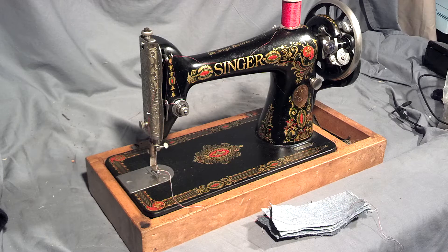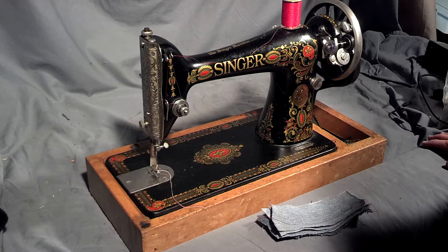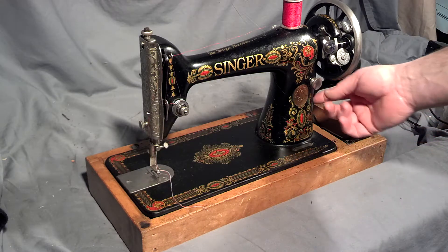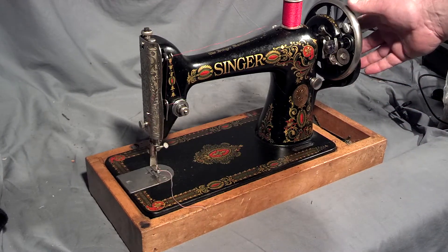I've got an antique Singer model 66-1 with red-eye decals. Serial number is G6436967, which dates the machine to 1918. It has a boss on the side so you can mount a hand crank or a motor. It is a treadle machine though.